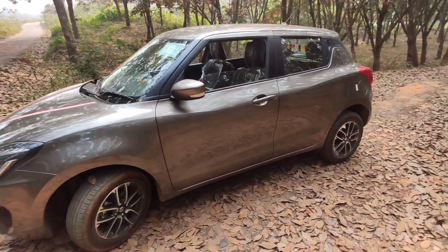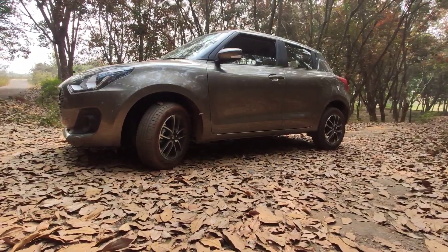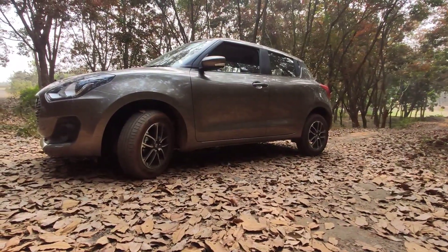This is a BS6 model. Car length is 3840 mm, width 1735 mm, height 1530 mm, wheelbase 2450 mm, ground clearance 163 mm, and weight 880 kg. The transmission is AMT 5-speed manual overdrive.